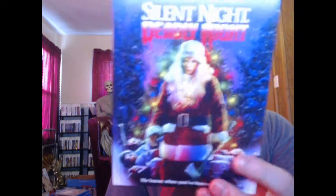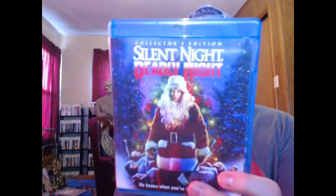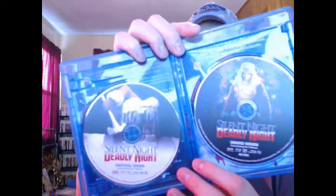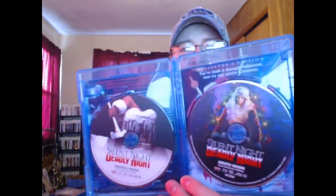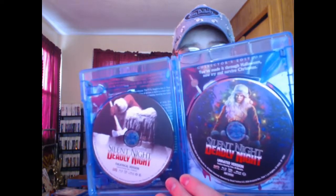It's got the slip cover like always with the new artwork on it, and the internal cover is the same — it's got the same stuff on there front and back. When you open it up it's got each disc art on there — you get the old and the new. This is a two Blu-ray set, so you've got the theatrical version on one disc, the unrated version on the other, and then here's a look at the flip side artwork.